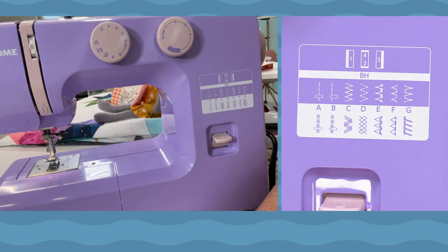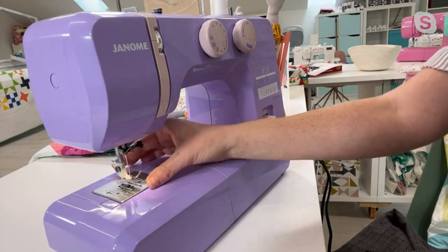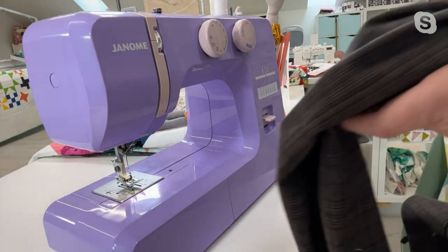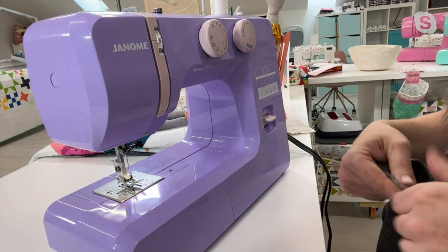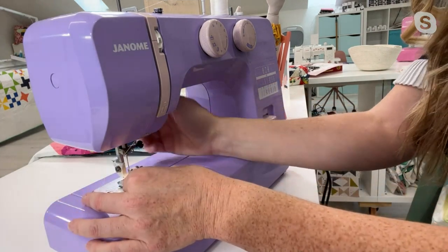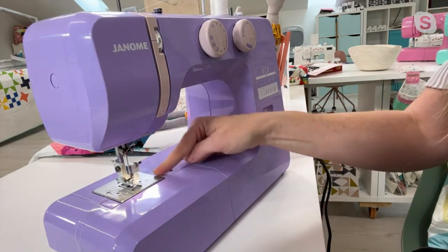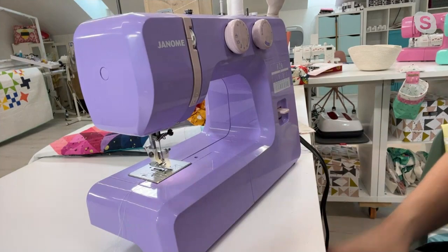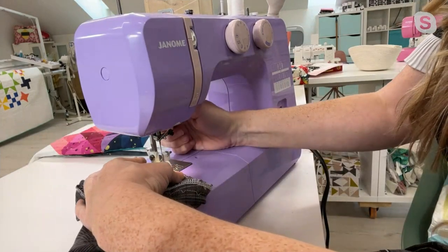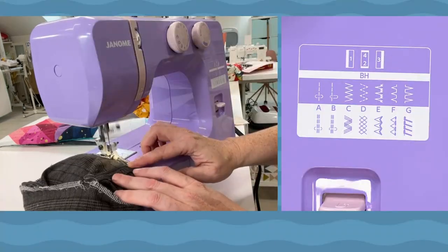Whether you're wanting to make garments, do repairs, or go from practical to Pinterest, you just click off your foot and change the stitch. Jennifer demonstrates hemming pants: you snap on the blind hem foot, choose stitch F, and bring the cuff of your pants over. You're spending 10, 15, 20 bucks at the dry cleaners every time you get new pants — when you could just snap on your blind hem foot and hem them in moments.